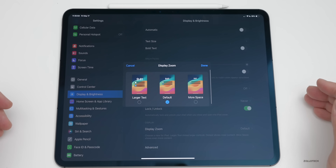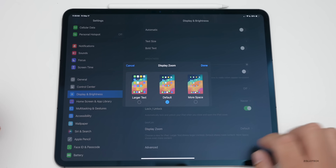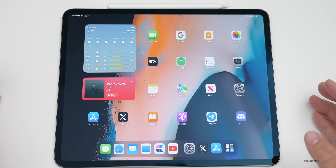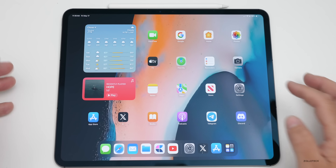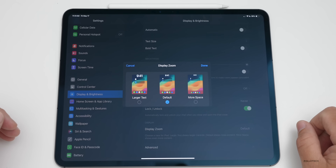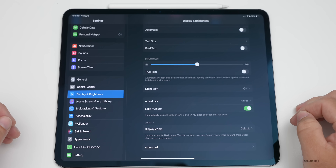Also within Display settings, if we scroll down you'll see Display Zoom. You can change this to give yourself more space or use larger text if you need it. For example, selecting 'More Space' will shrink everything a little bit, while selecting larger text will make things bigger. I typically leave it on default, but adjust it according to what you want most.